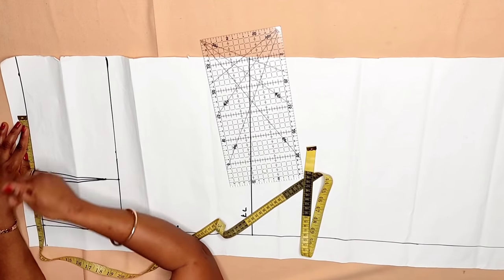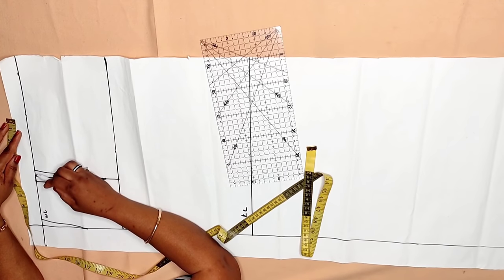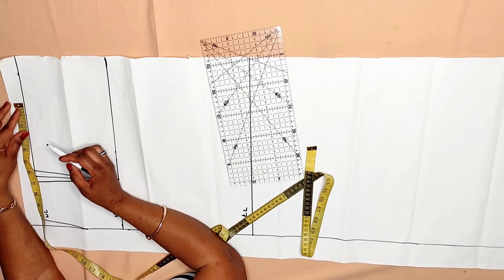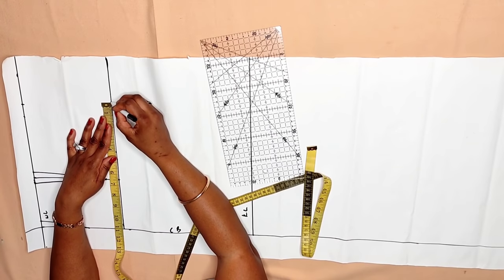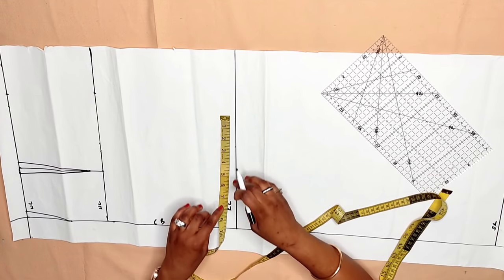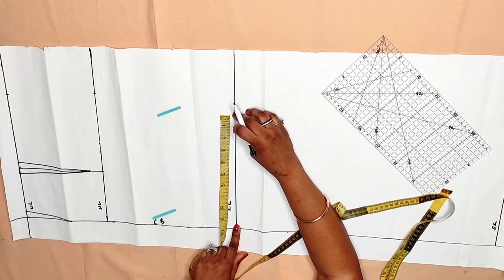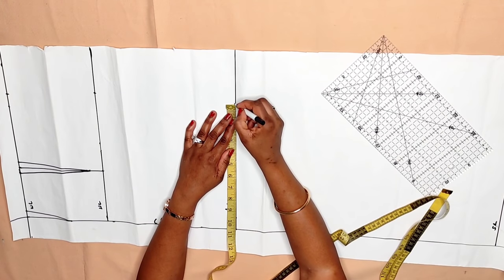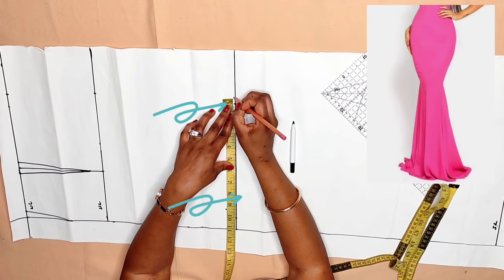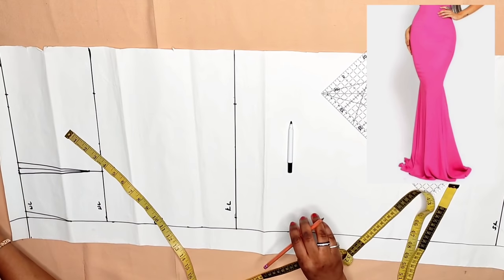Divide your waist circumference by four: my waist is 39 inches divided by four is 9.75 inches, plus the one inch for the darts, making 10.7 inches. Go to the hip line and divide the hip by four: 44 inches divided by four is 11 inches. From the knee line — which is now 11 inches — if you have big butts, take one inch from the center back and half an inch from the side. If you have normal butts, take half an inch from the center back and one inch from the side, then connect the line.